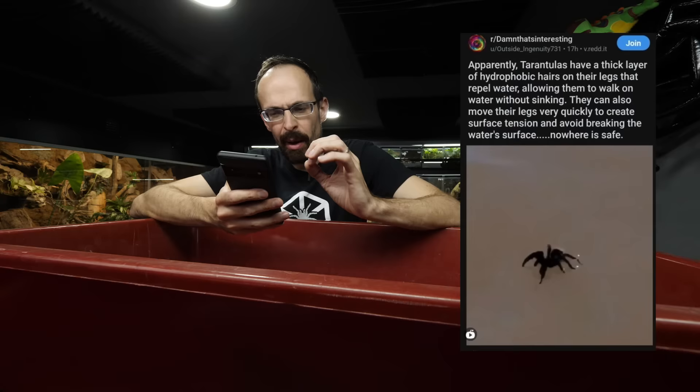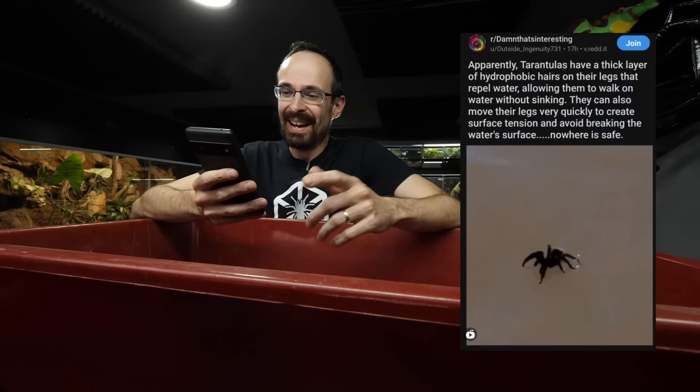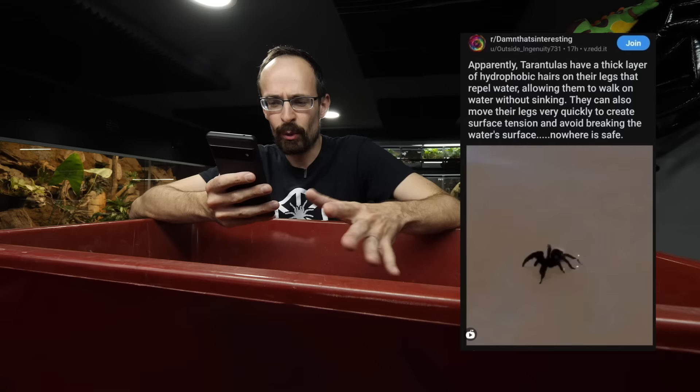I have received a post on Instagram. Shoutout to Joe that sent me the post. The post says this: apparently, tarantulas have a thick layer of hydrophobic hairs on their legs that repel water, allowing them to walk on water without sinking. They can also move their legs very quickly to create surface tension and avoid breaking the water surface.